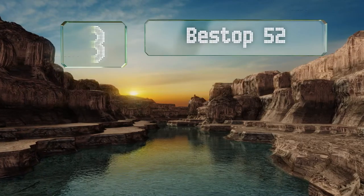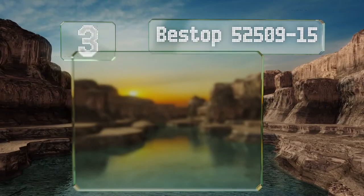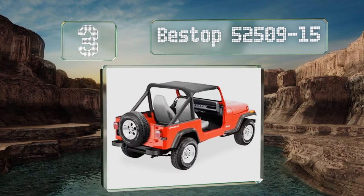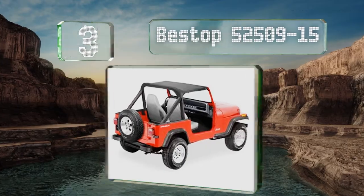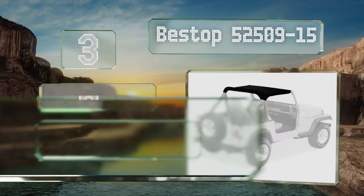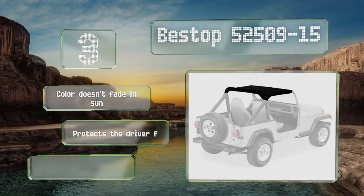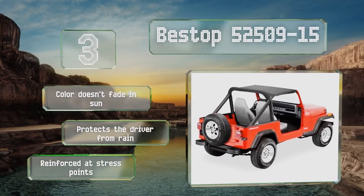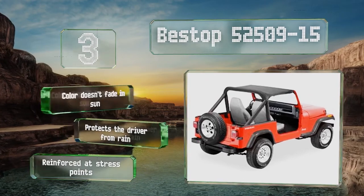Nearing the top of our list at number three, the Bestop 52509-15 is designed for YJs and attaches directly to the roll bars, so there's no need for straps running to the rear tub. It's stain and mildew resistant and compact enough to store under a seat when not in use. The color doesn't fade in the sun, it protects the driver from rain, and it's reinforced at all stress points.